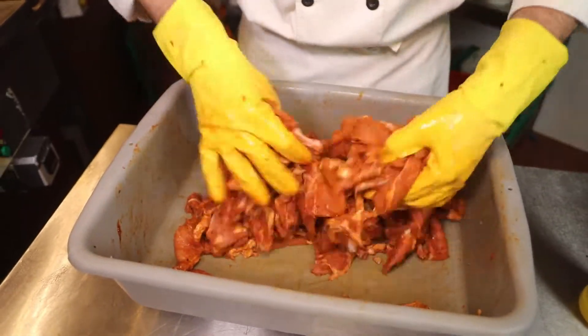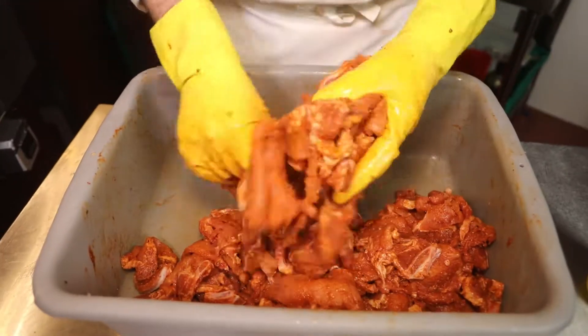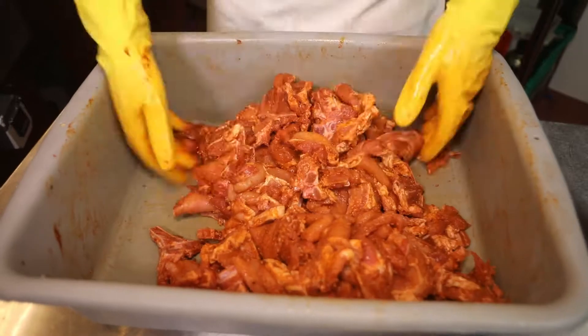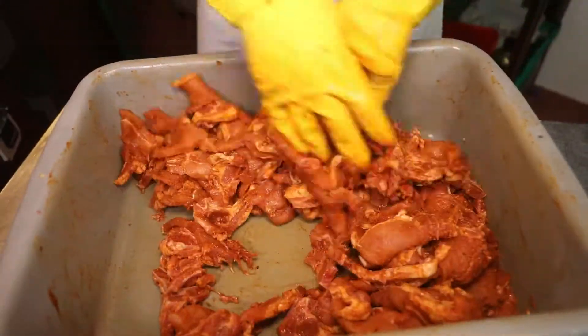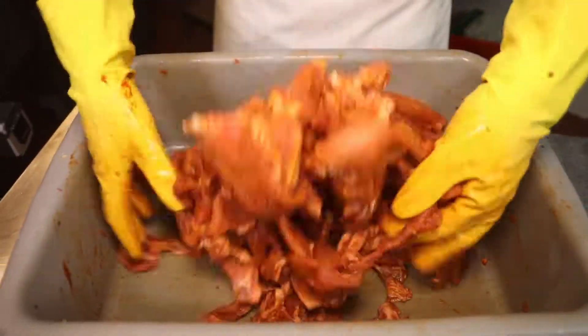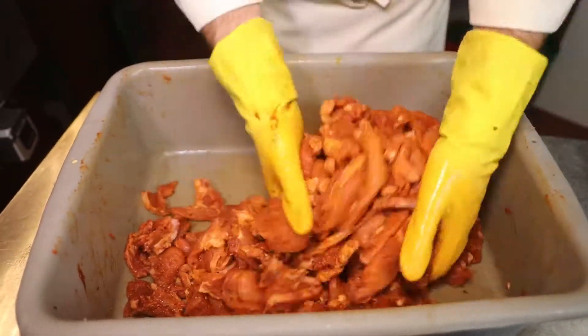All this moving around and rubbing is also tenderizing the pork — just like in the factory where they have a big tumbling machine that tumbles the meat over and over, falling on top of itself. This process does the same thing: tenderizing the meat.